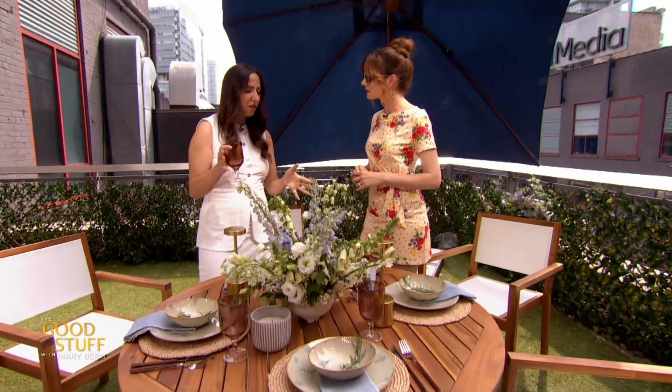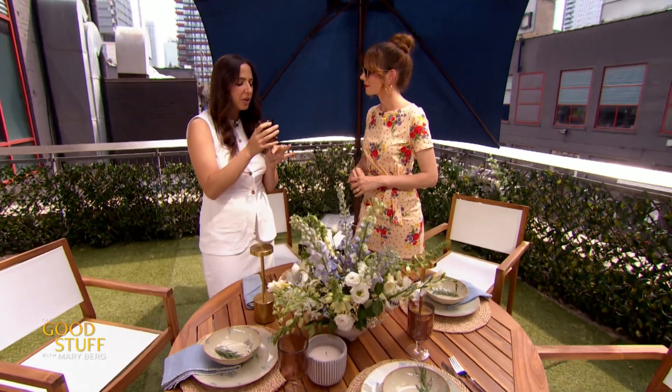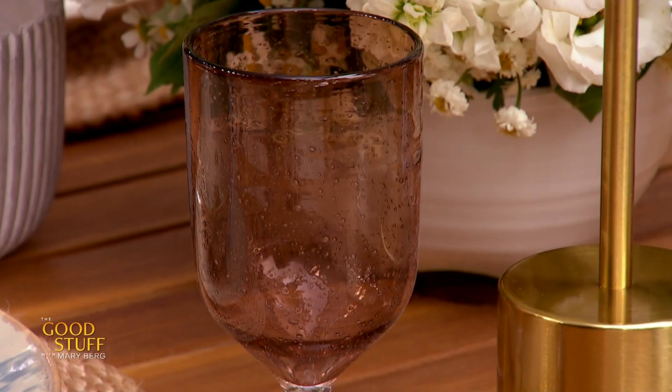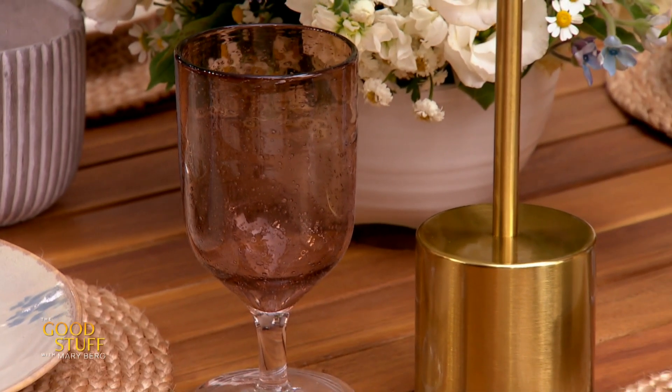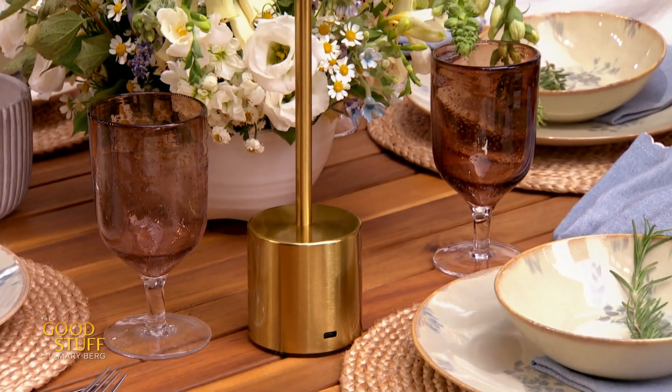And for the stemware, especially if you're tight for space — a smaller table or patio area — I like to do something that has a stem. So regardless of what you're drinking, water, a nice cocktail, whatever, you can make it work. And it gives a little bit of extra height too, which is always really nice.